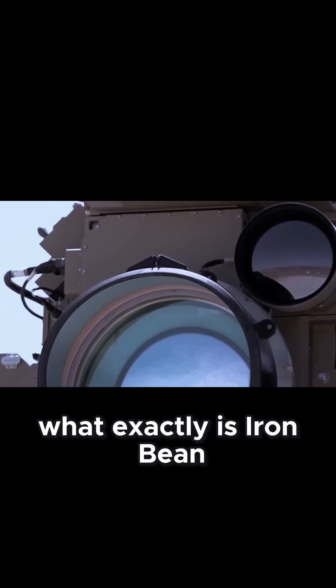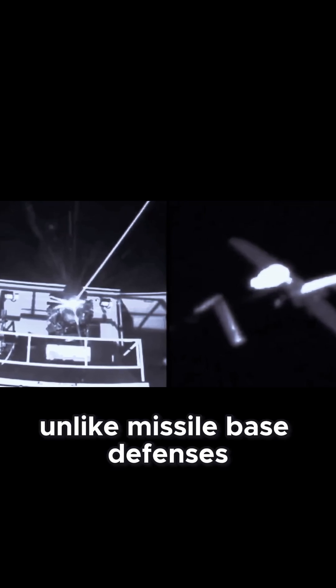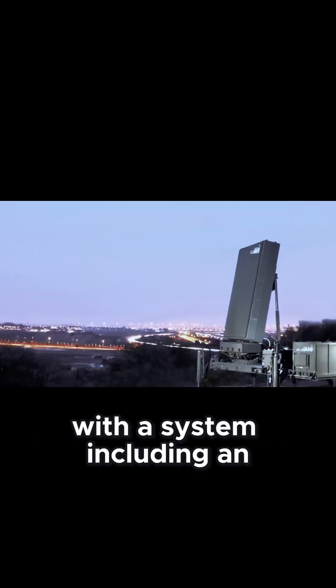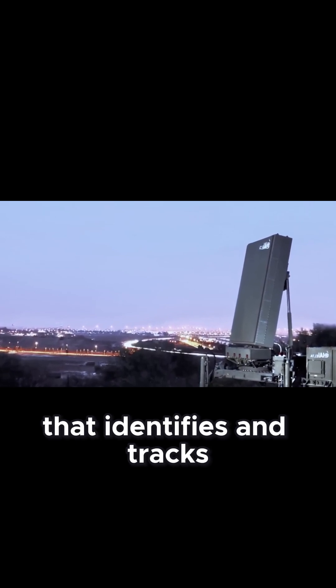But what exactly is Iron Beam, and what are its technical characteristics and operational capabilities? It's a directed energy system — a high-energy laser designed to neutralize aerial threats such as rockets, mortars, and drones. Unlike missile-based defenses like Iron Dome, it uses a concentrated laser beam to heat the target until it's destroyed. Iron Beam operates by emitting a high-power laser beam estimated at tens of kilowatts, with the system including an advanced detection radar, similar to Iron Dome's, that identifies and tracks the threat in real time.